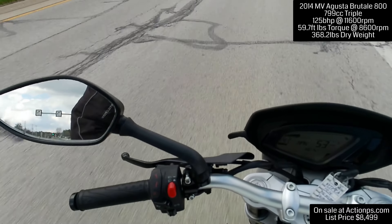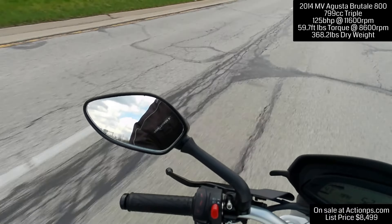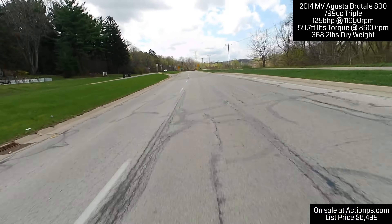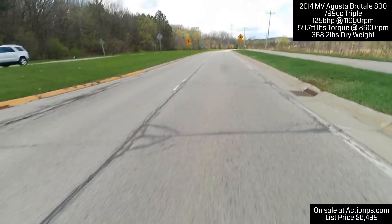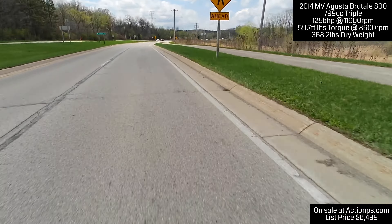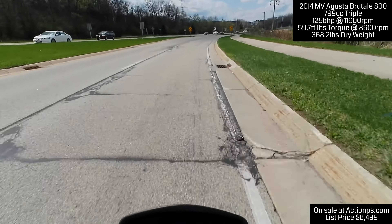Maybe for a naked bike, this bike is really good. These mirrors, though, are awful — they vibrate like crazy. So if you're going to buy this bike, your first job is to fix the mirrors, because they vibrate all over the place.